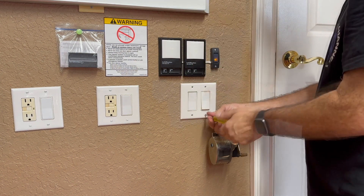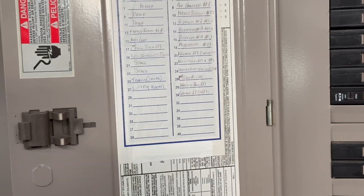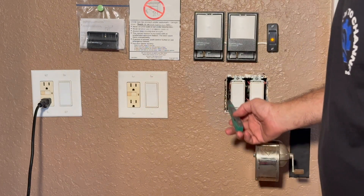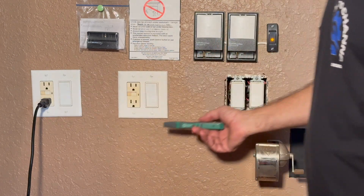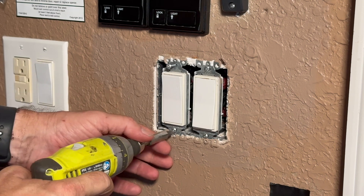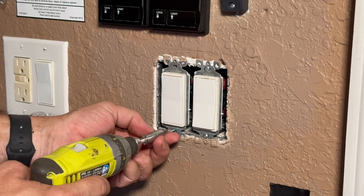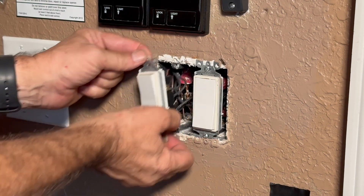I'm removing the faceplate cover from the switches. Now I'm turning off the breaker — these are in the garage and now the power went out in the garage. This is my outside light switch and I'm removing it right now. I can cut these wires off.